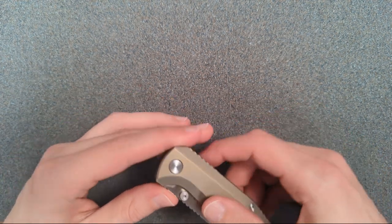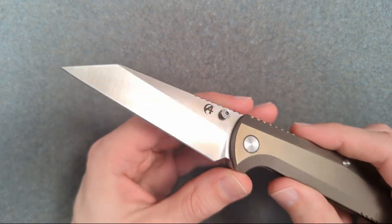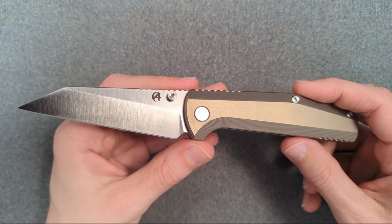Hey folks, my name is Kevin and it's time for a little bit more knife nerdery. Today we're going to be taking a semi-small details look at this brand new pocket knife from a brand new pocket knife company, but one that's founded by someone who is not at all new to knives.